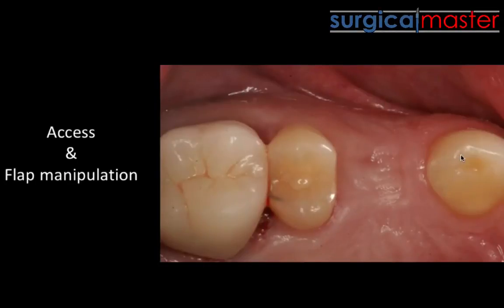Part of getting optimal results, it's not just about placing implants accurately. It's also what you do with the tissue, how you manage it. And you will see that most of the things that I do are actually very, very simple to do.